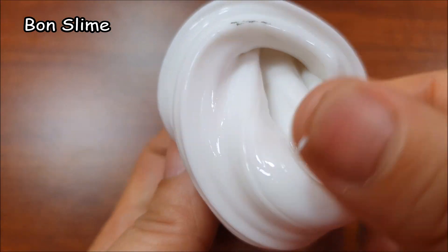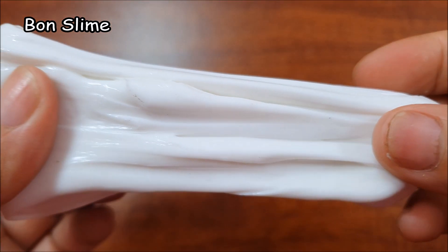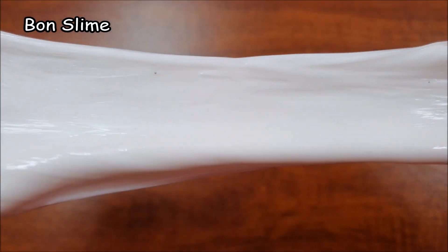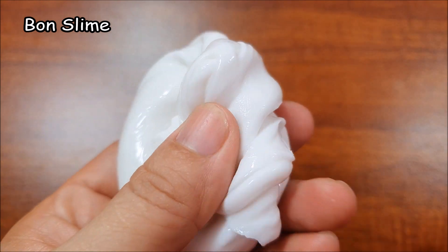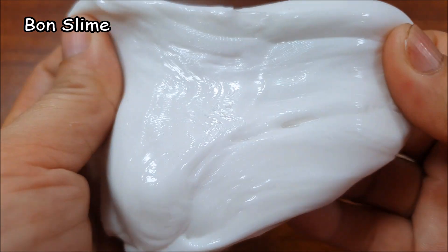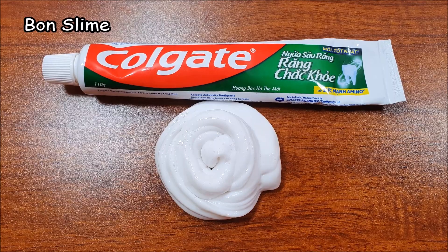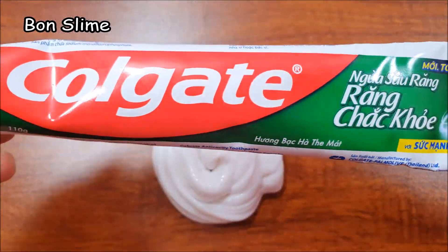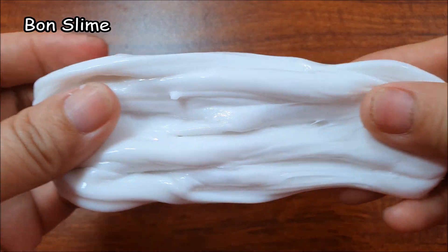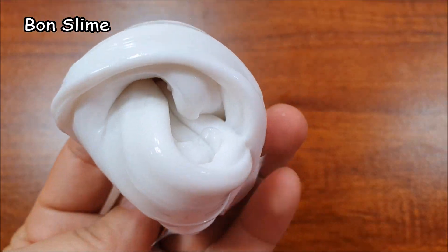4 minutes into the bowl, 2 minutes to rinse, 10 minutes to pour, 1-2 minutes to drain. We'll see you next time.